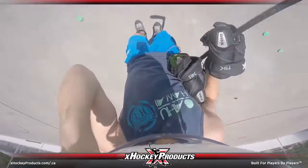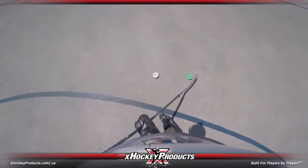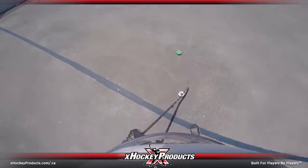Hey guys, it's Pavel Barber here and this week we're going to be using our Mars blades as well as our green biscuit to work on a fake shot variation. Let's go!